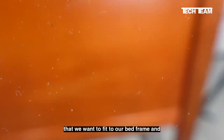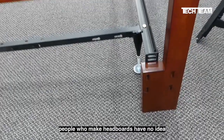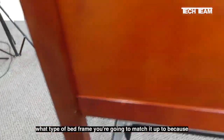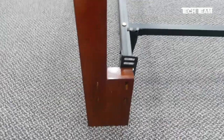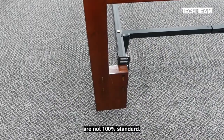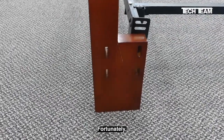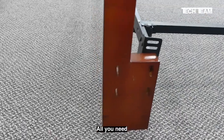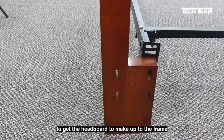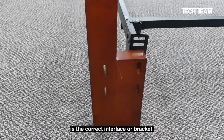Here we have a very typical headboard that we want to fit to our bed frame. People who make headboards have no idea what type of bed frame you're going to match it up to, because the bed frames aren't 100% standard and, of course, the headboards or footboards are not 100% standard either. Therefore, they take their best guess. Fortunately, the situation is not hopeless — all you need to get the headboard to make up to the frame is the correct interface or bracket.